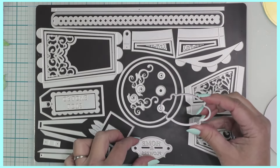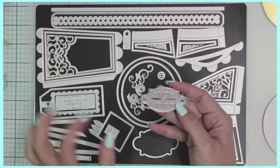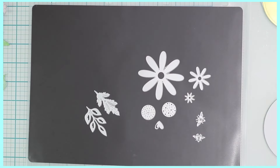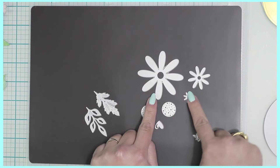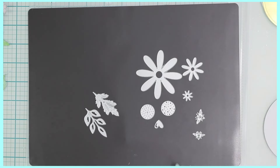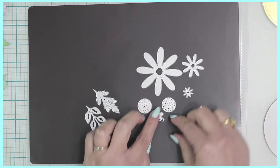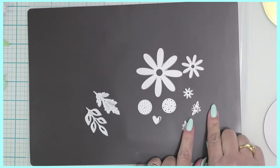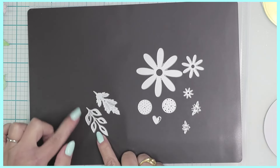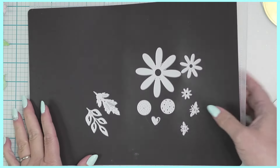There's also a little label — you have the solid one and one with a beautiful embossed edge that says 'Home and Flowers.' To make flowers you have three separate dies, two centers, an adorable little heart, two different sizes of bees, and two different styles of leaves — really pretty.